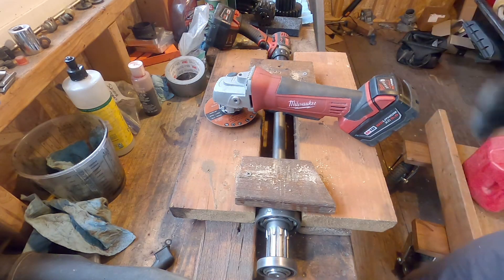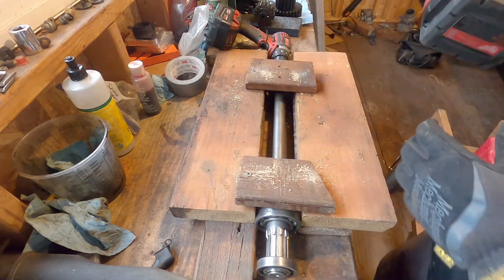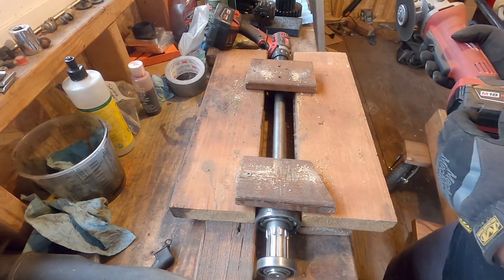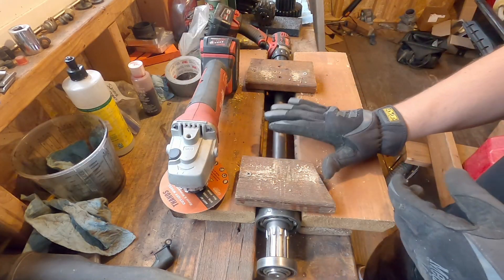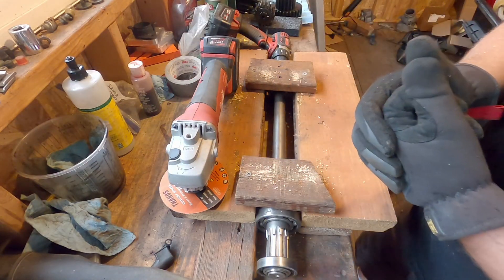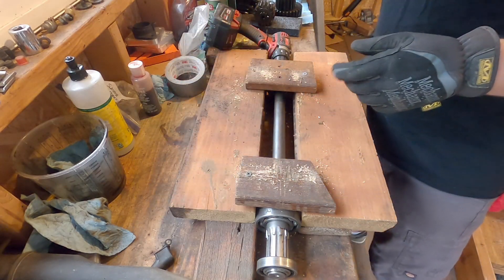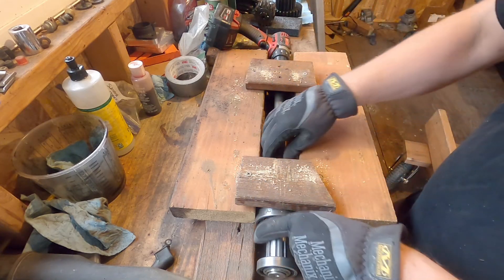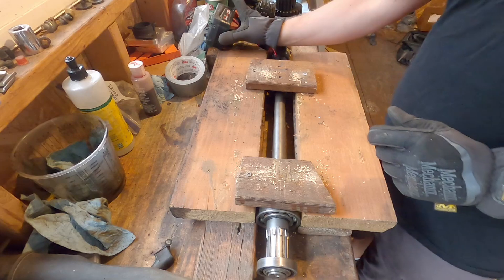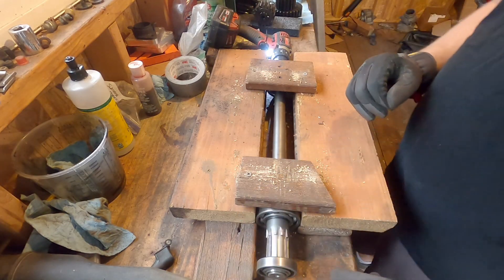You guys seem to like my homemade backyard DIY type of tools, and this is obviously not the way you're supposed to do this, but I do have to do some work cutting this drive shaft for the gearbox of the V8 jet ski. I built my own lathe so I could make the cuts more or less straight as opposed to being crooked — check this out, it spins right there.